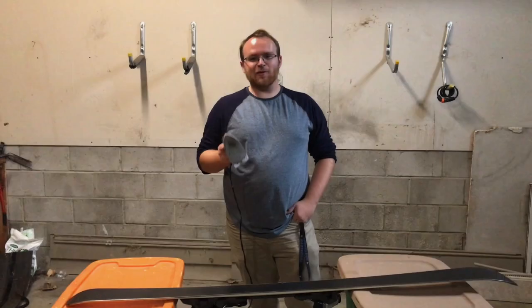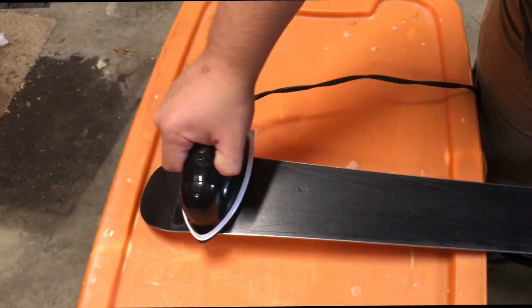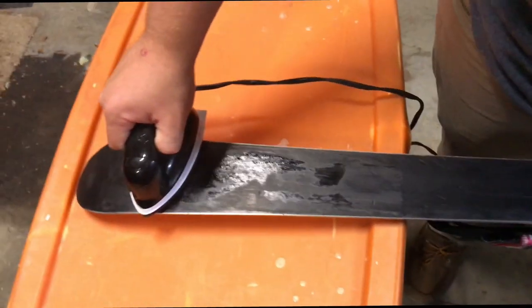The third step is to take an iron and heat up the surface of your ski. The reason we're heating the ski surface is because in the next step when we add the wax, it won't instantly harden due to a rapid transition in temperature.